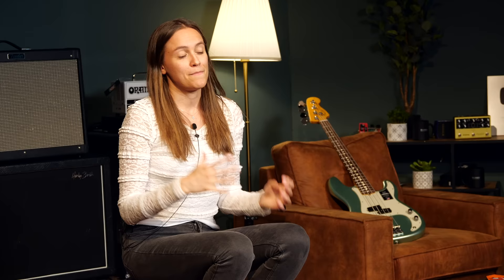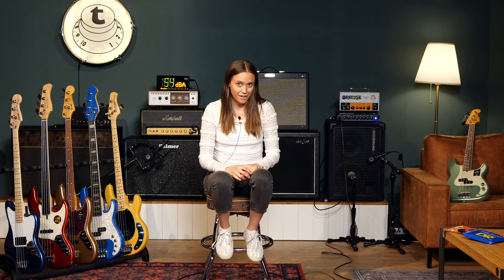I hope this short overview about all the specs and features helped you a little bit to choose your first bass. If you've got any questions, please don't hesitate to leave a comment down below. At the end, the most important thing is that you're happy with your instrument and that you want to play it. Thank you guys for watching, I hope to see you in the next video. If you're new to the channel, be sure to hit the subscribe button and ring the bell. I hope to see you soon. Bye!